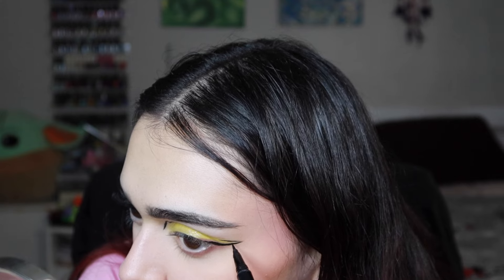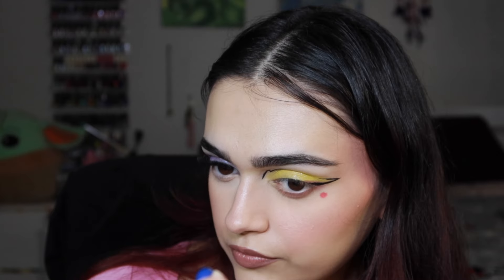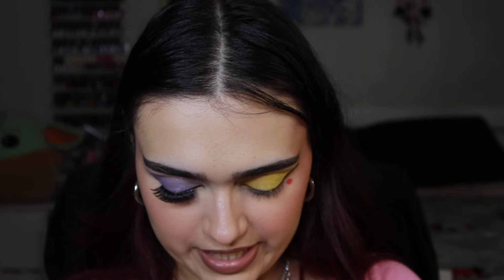I'm taking the shade called I Choose You on a q-tip — that's so cute. This is my little Pikachu look! That's the best part of the whole look I think — the little circle detail. The rest looks a little iffy, but I'm okay with that because it's my first time trying something like this and I'm really happy with how it turned out. I might keep this technique handy.